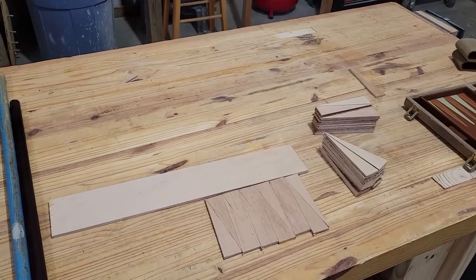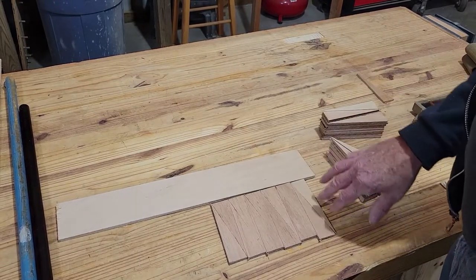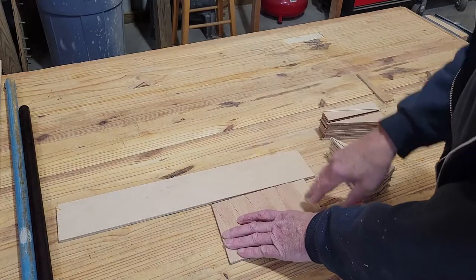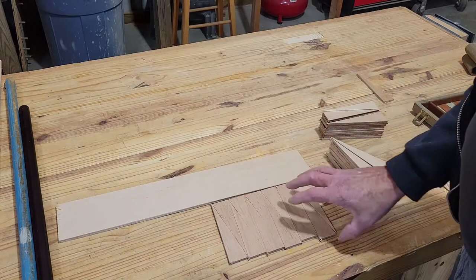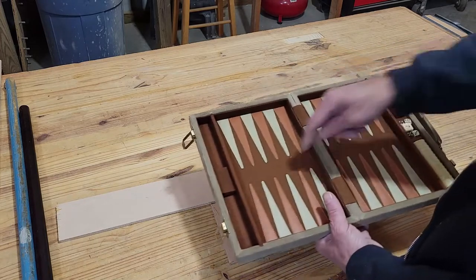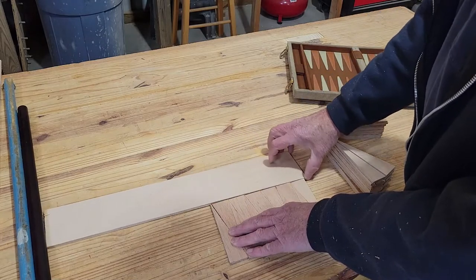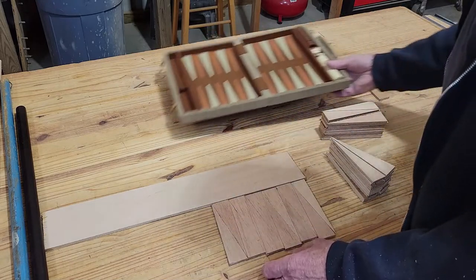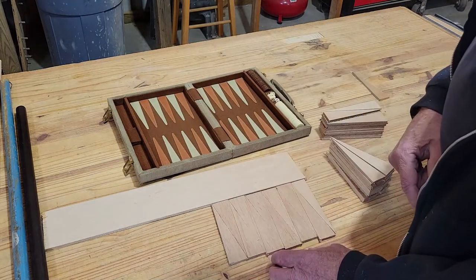So what I did is I cut — I forgot I needed a bunch more than that. It came out to 52 of these little pieces in order to make it all work, because as you can see, they need to fit nice and tight together. Once we get them all tight together, we'll glue them down to the base. We've got to stain every other one a different color. We'll also add the background, and for the center portion we'll cut another piece and stain it the same color as the insides. The end will be a half piece, so that should work out.